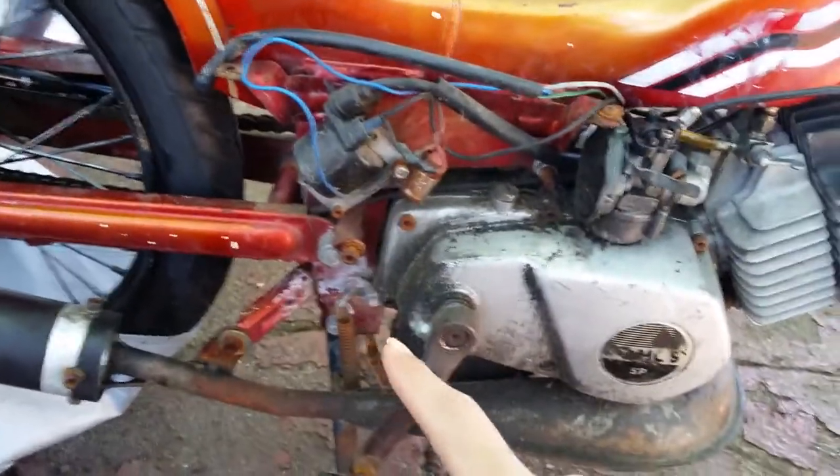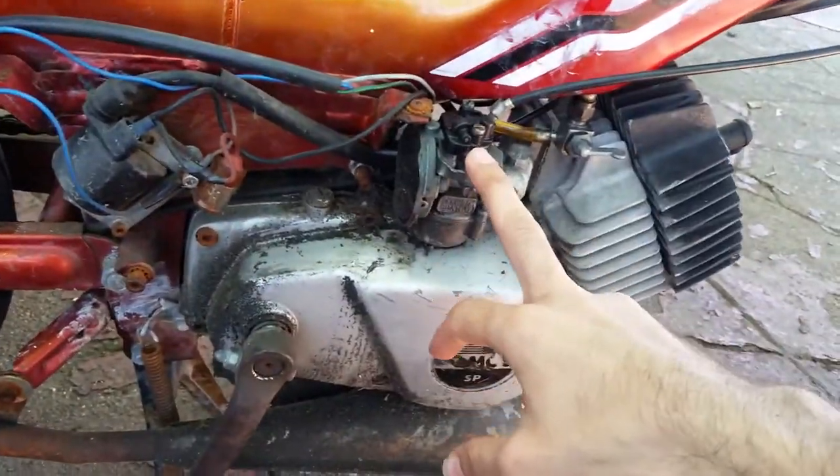I do have the VIN tag and the model number. I took that off because I'm trying to clean this up. They modified the chain guard, and oh boy, a lot of things where I don't even know where to get started.